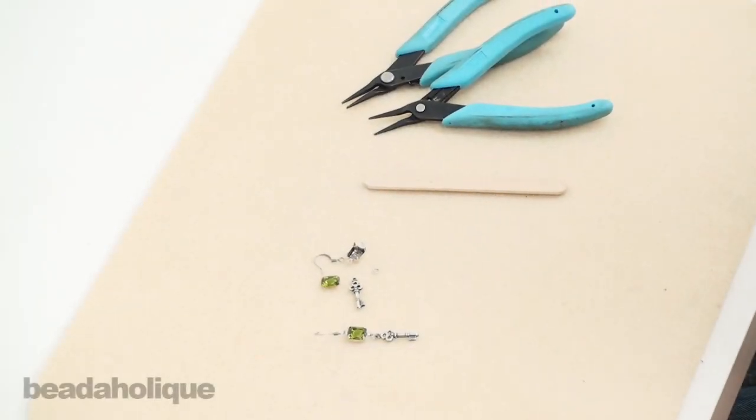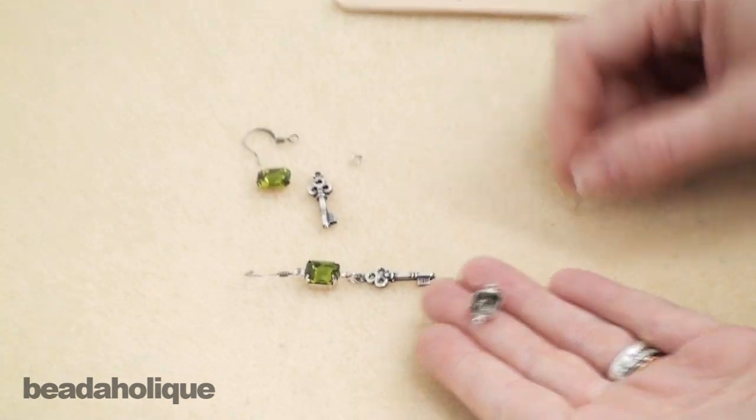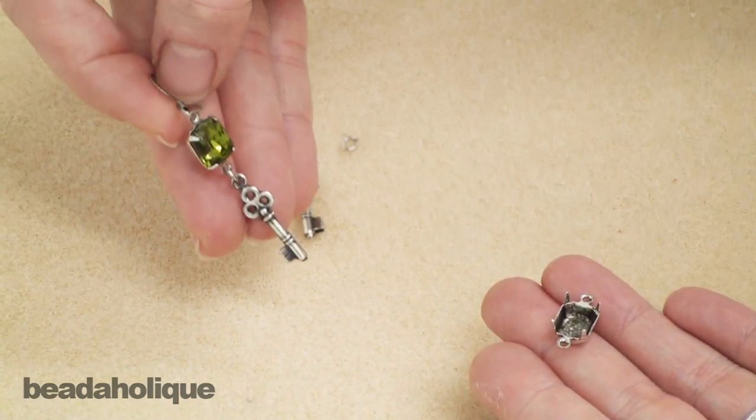Hi, this is Julie with Beadaholique.com and today I want to show you how to use these new prong settings by Nunn Design to make a pretty and elegant earring.